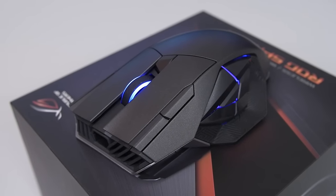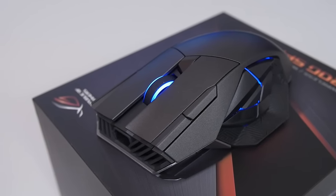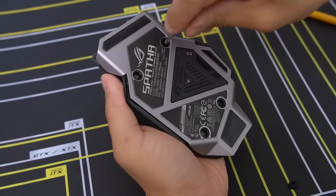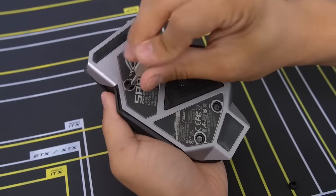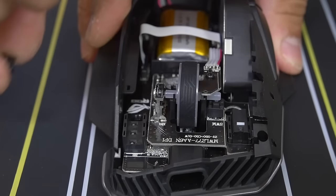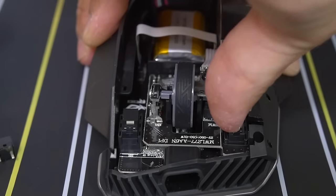In total, you get 12 programmable buttons, including the left and right clicks, which use interchangeable Omron switches. Asus includes a pair of optional switches with a different click resistance that can be easily swapped after unscrewing the base plate with the included torque screw. To be honest, the feature feels kind of gimmicky — something to hype up the feature set while upping the price. Out of all the great gaming mice I've encountered, none of them really needed this option; they just came with good switches out of the box.